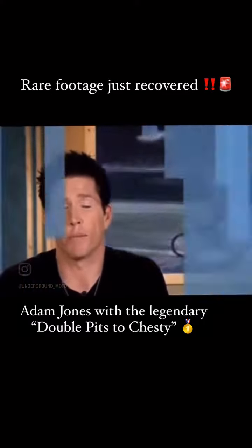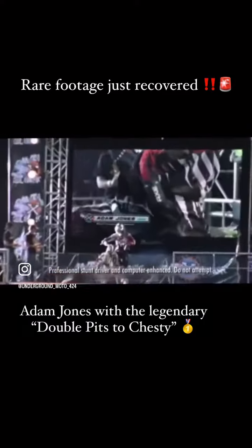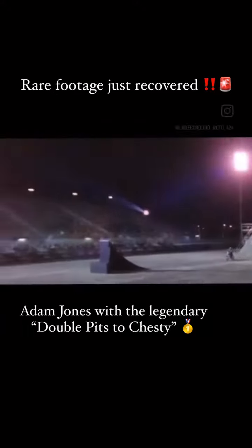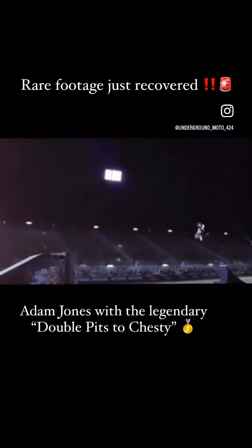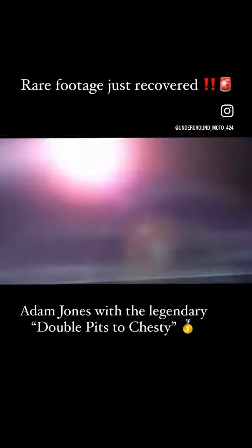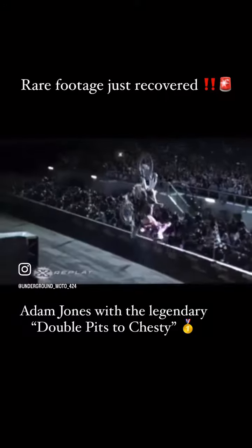But first let's take a look at the whole clip. Here we go. Adam's up. Did you see that? Double pits to chesty.